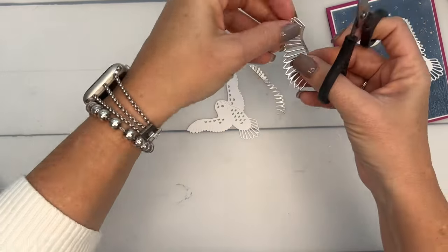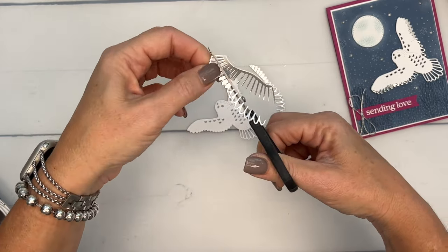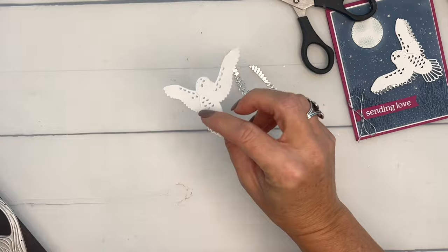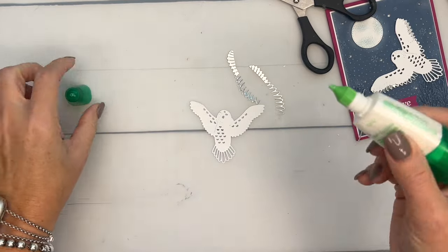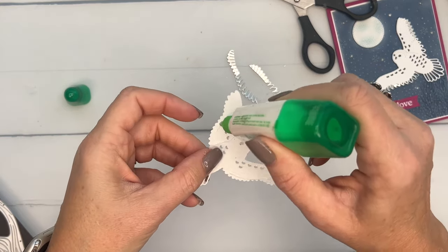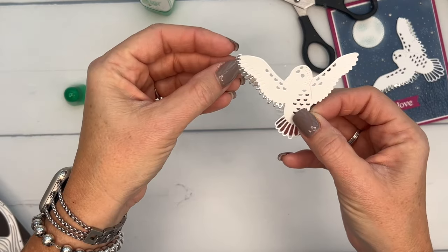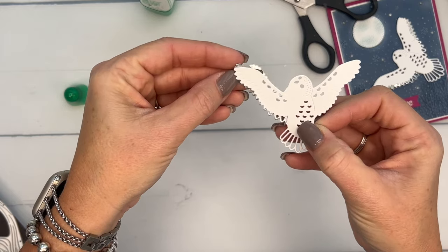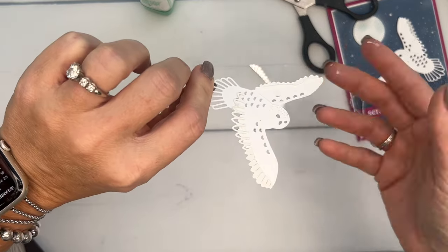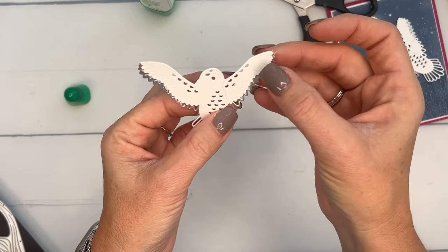That cut-off part is just trash. Now, if you're a little bit afraid of liquid glue making a mess, you can cut your owl with an adhesive sheet on the back. I didn't do that, so I'm going to use liquid glue — just a little bit along the edges. Then I'll get the wing and line it up at the top and attach it behind like that. We're going to do the same thing with the other wing.